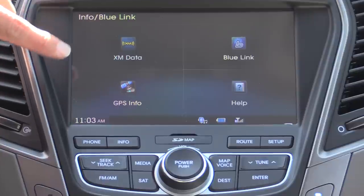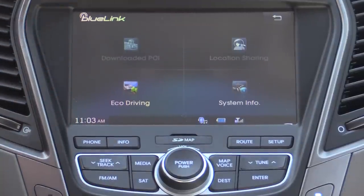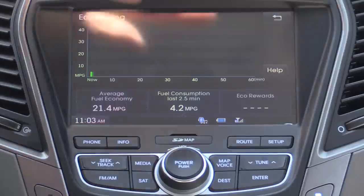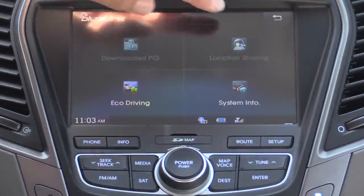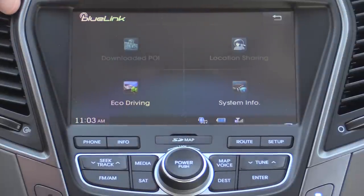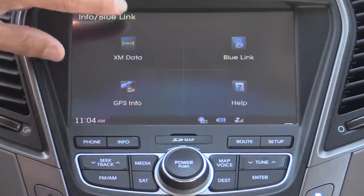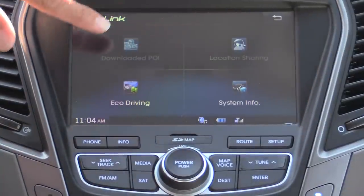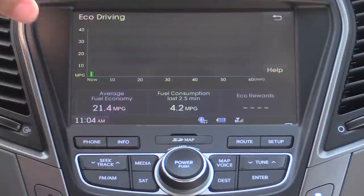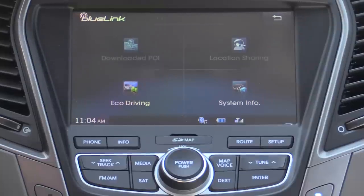If we move over to the info button, that's where you'll find XM data and GPS data. We have our Bluelink system as well — that's where you can get eco driving information for the vehicle, which gives you your fuel economy over the last few minutes, as well as system information. We also have location sharing and downloaded points of interest, though those are not enabled because I don't have a device paired.